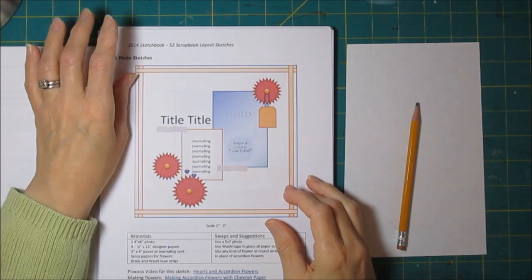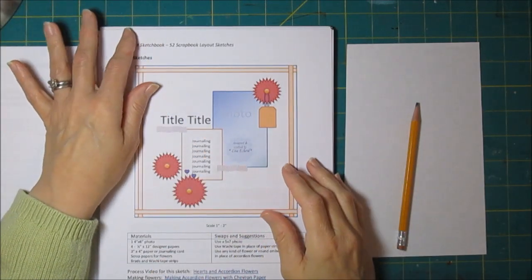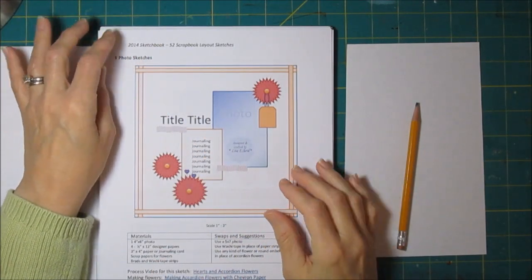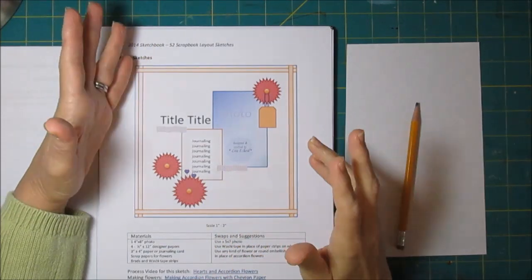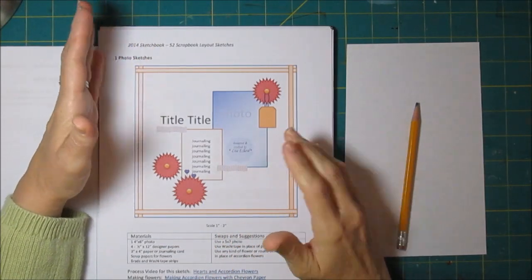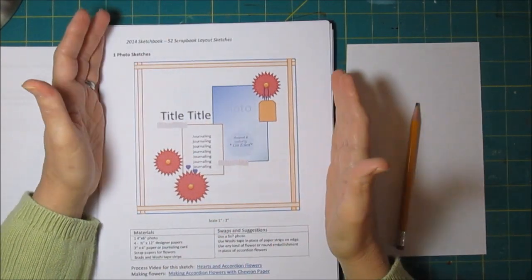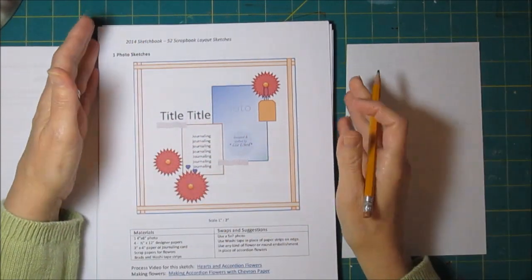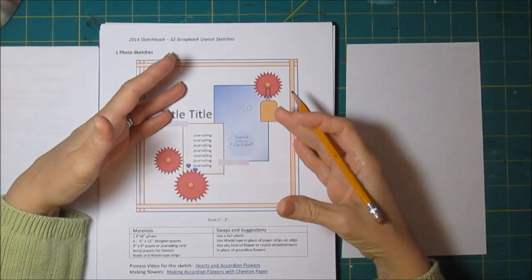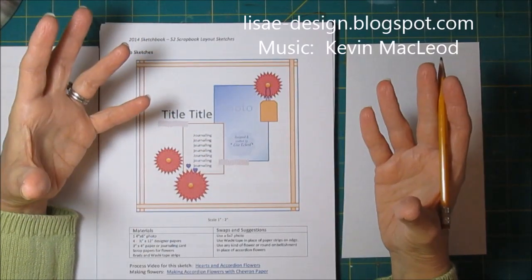Hi, it's Lisa. I wanted to do some cards. I've been trying to get some cards made up ahead for the year. And I was looking at my sketches the other day and I thought some of these would really make good card sketches. So I was trying to figure out how I could take the sketches and just pare them down for a card. I started going through them and realized that quite a few could easily be converted — it's just a matter of leaving out some stuff.